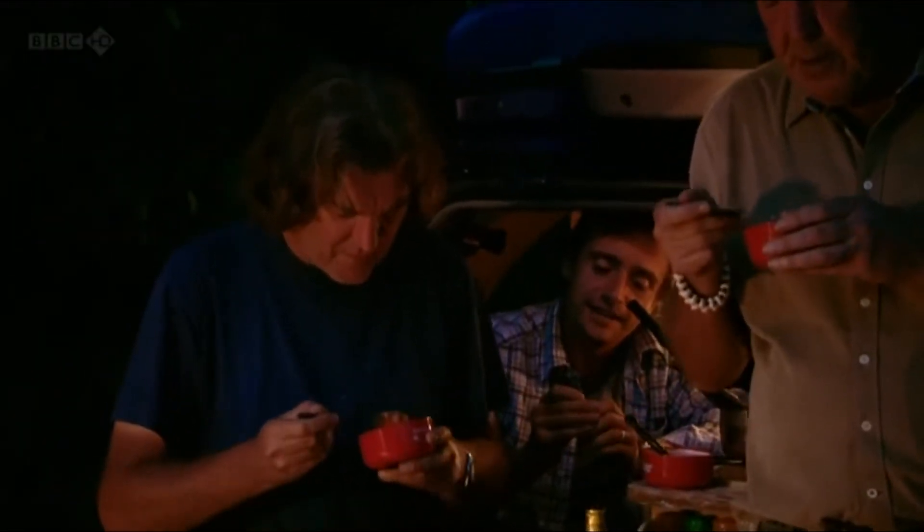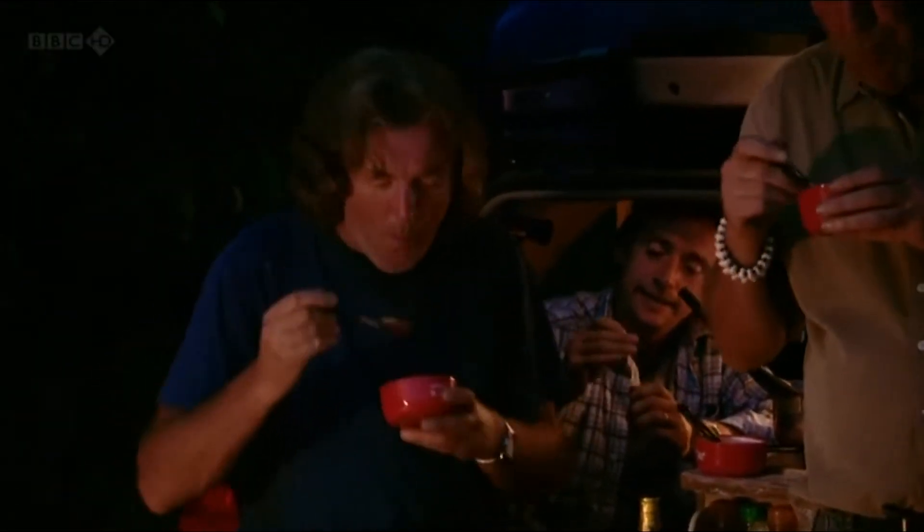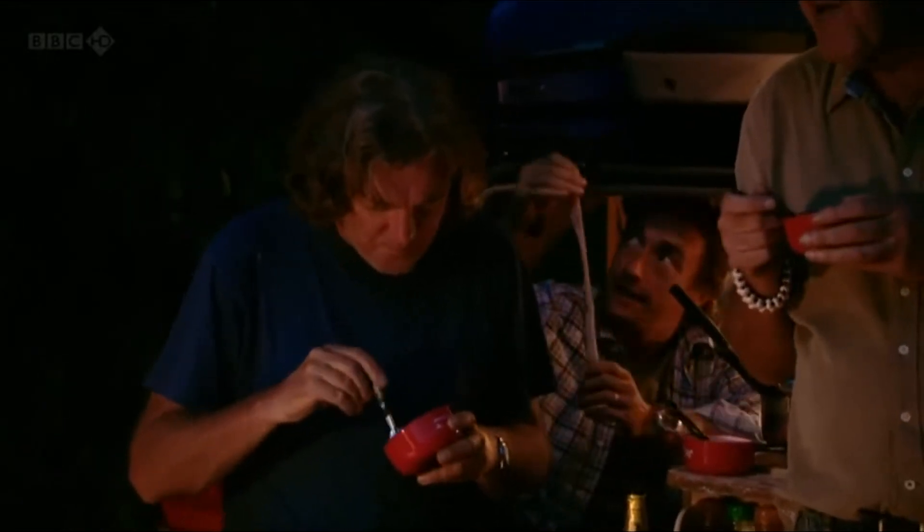I'm enjoying the bean course. Yeah, good. What's next? Beans. You honestly not cook anything other than beans? Nope.